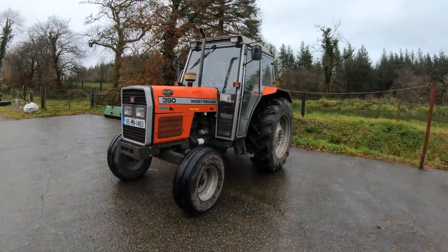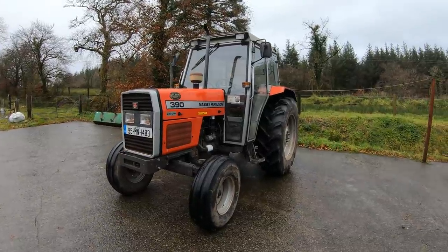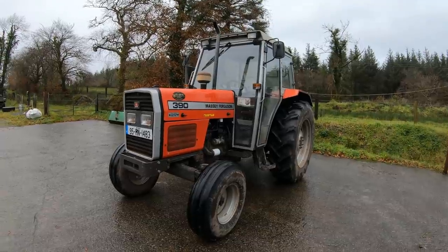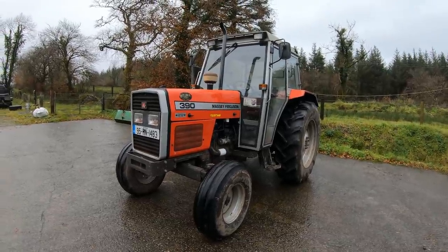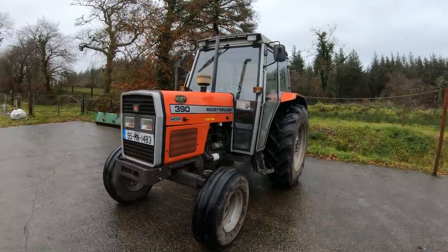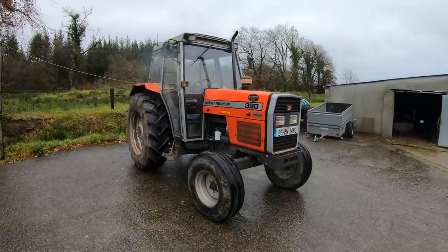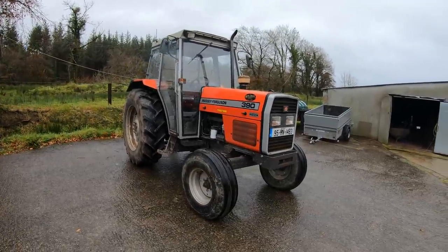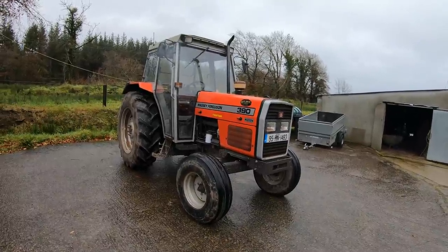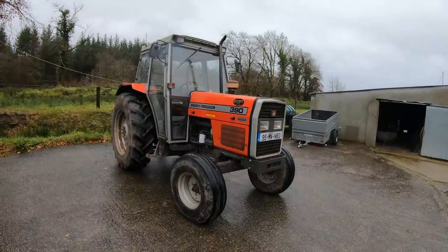Lads, Ben here back with another video. Haven't posted in a while and hadn't really much to post, so I decided I'd finish doing the tractor tours. In today's video we'll be doing the 390 as you can see, and the New Holland T6. I'll show you a few clips of the outside, then we'll get into the detail. I'll try and put a clip at the end of this of just driving it - we'll see anyway how she goes.